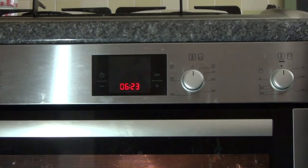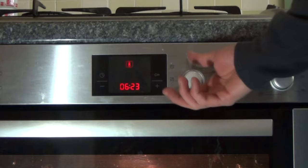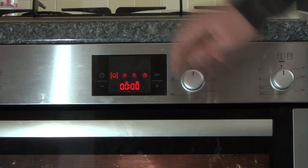You can put the heat on, change every option, and use the timer. That's it.